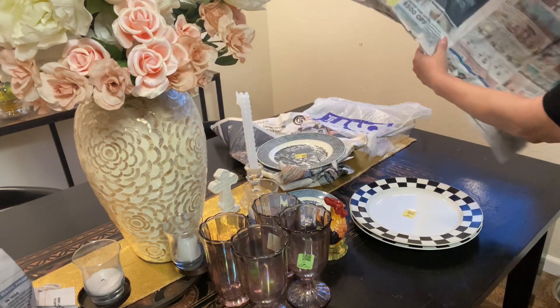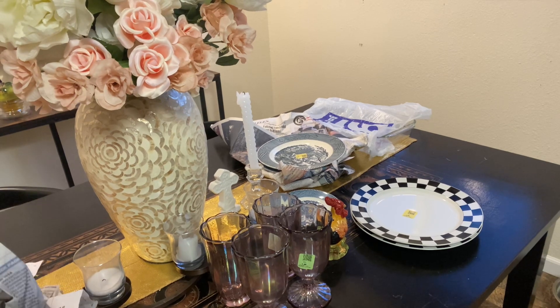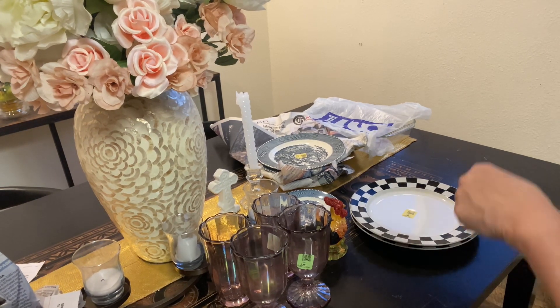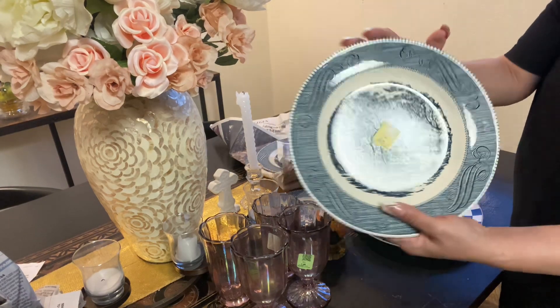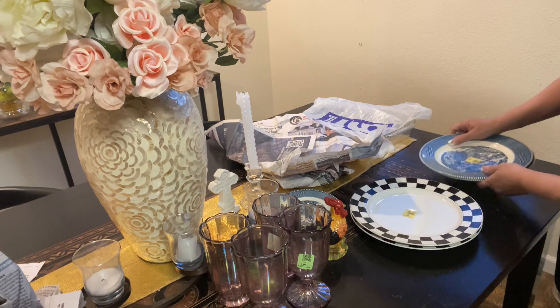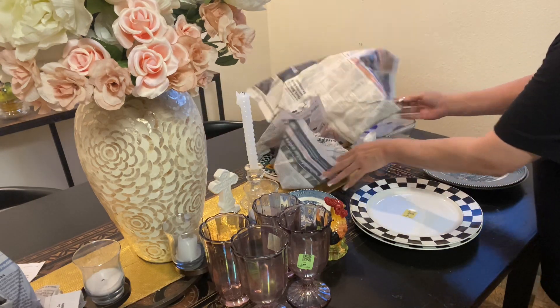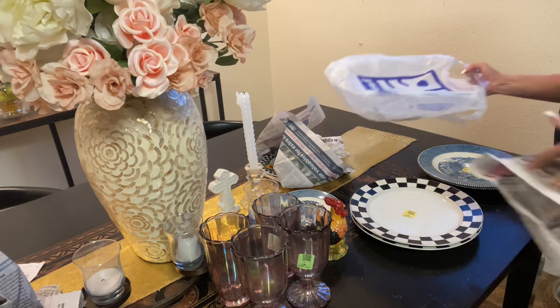I wanted to save all the paper. I'm probably going to wash these but I'll save the paper anyway. I got two of these dessert or bread dishes. We also got the lasagna dish right here.